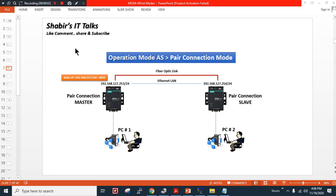Hello everyone, welcome back. My new recording is related to the serial-to-Ethernet converter using operation mode as a pair connection mode. As you can see in my diagram, I have two devices connected to each serial interface and I am using RS485 connection. You can choose the operation of a serial interface according to your requirement — RS232, RS485 2-wire, or 4-wire.